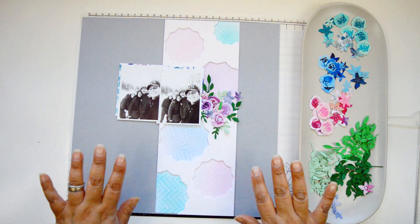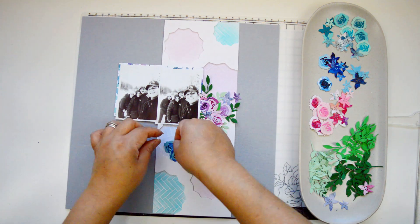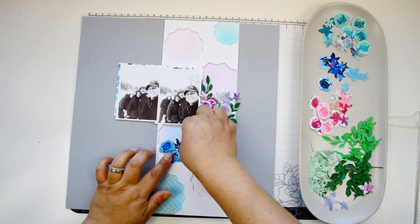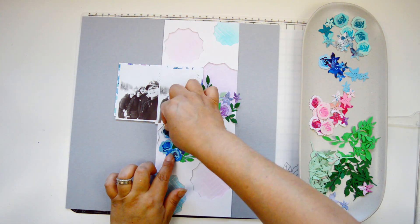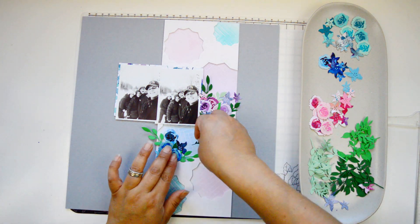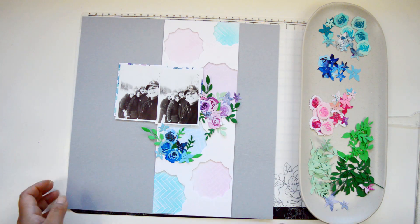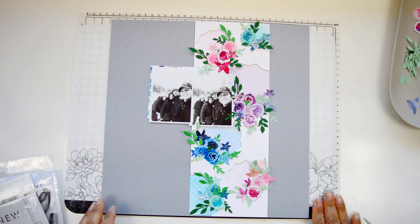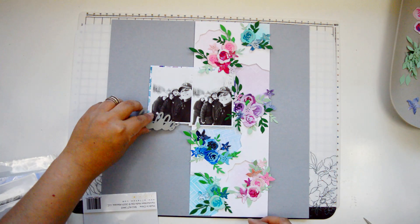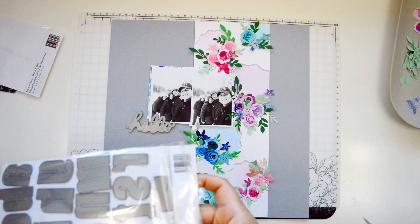I'm going to bring those tiny little filler flowers just to bulk up the cluster. I'll use the leaf and branches dies from the bitty blooms and also the layer floral elements die to create branches and leaves, just to help create that curvature of the soda top space — or window, whichever way you want to call it. I'm going to make sure to color block: purple flowers go on the purple space, blue flowers on the blue space, and so on.